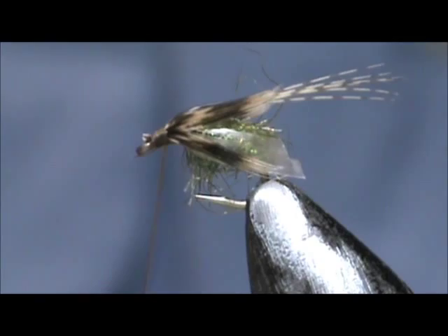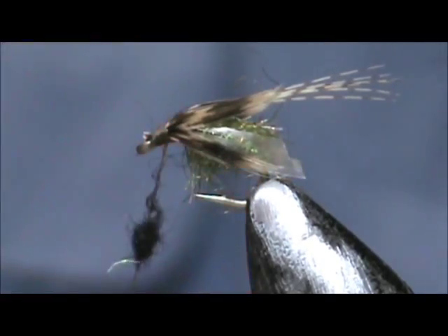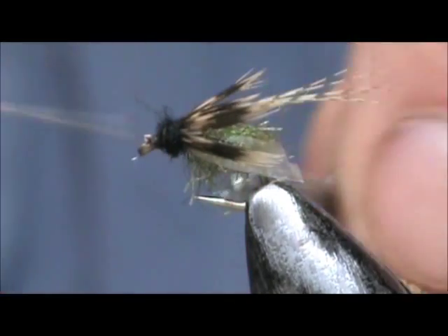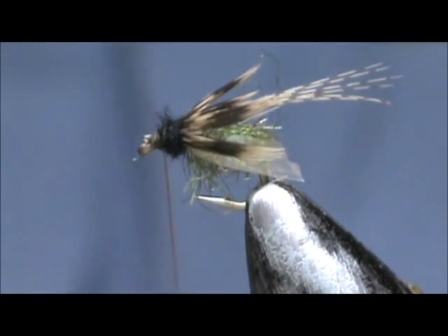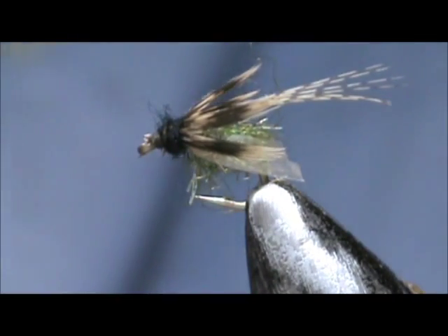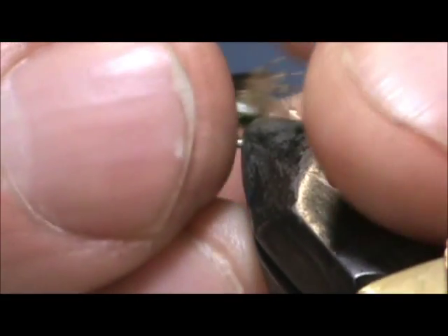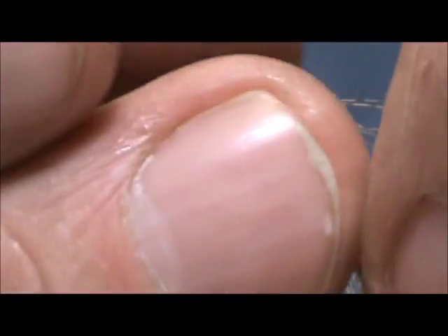I am going to take just a small amount of black dubbing for the head. Then I am going to whip finish and cut the tip out.